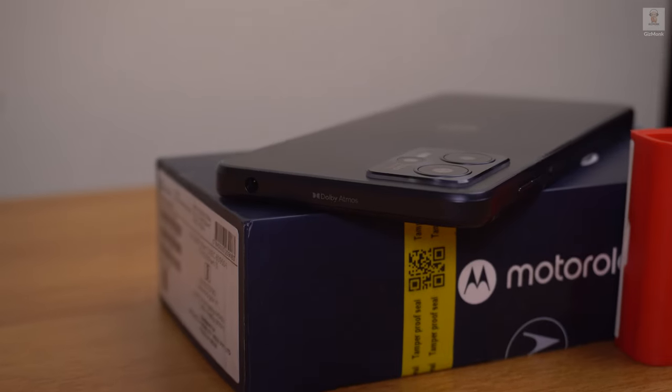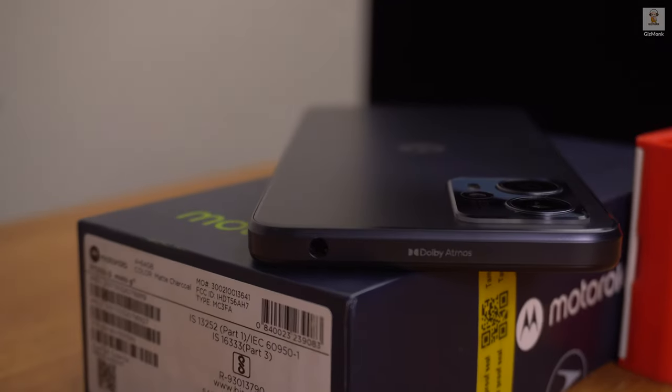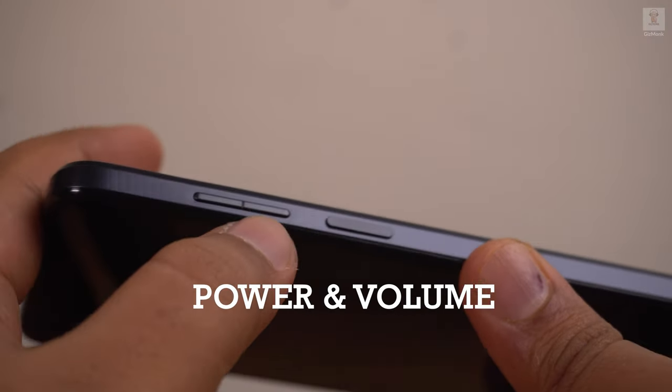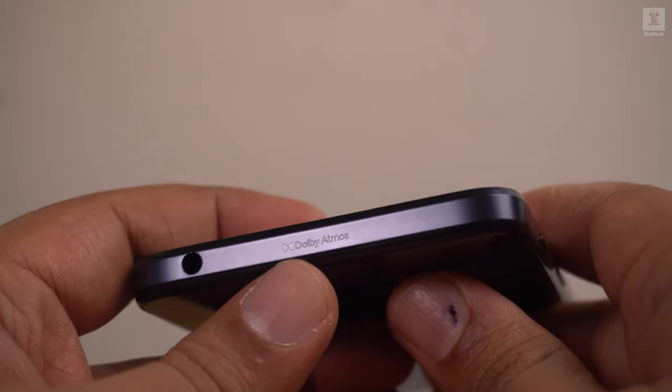The design is very boxy and slightly less ergonomic compared to other phones. It comes with a transparent case, and it's better to use it to avoid slipping. Moving on to the sides, the Moto G13 has a power button on the right side and a SIM card tray on the left — it's a hybrid SIM slot. It also has Dolby Atmos branding on the top.